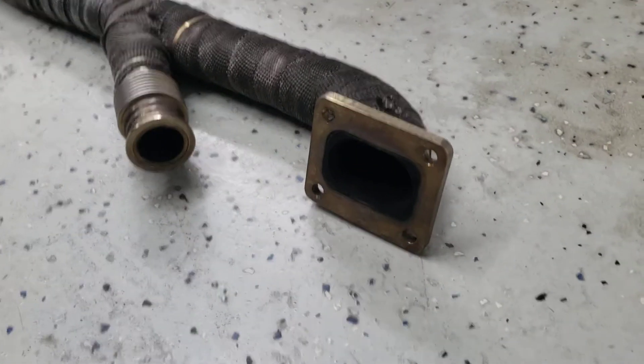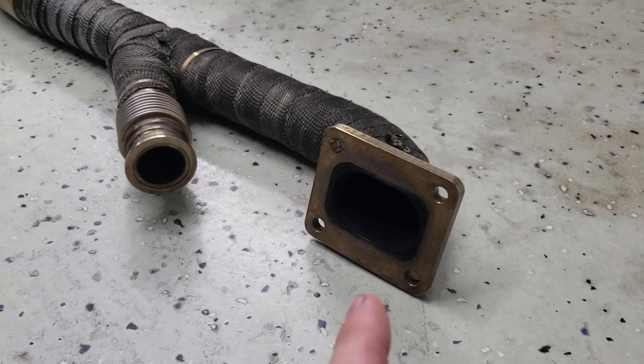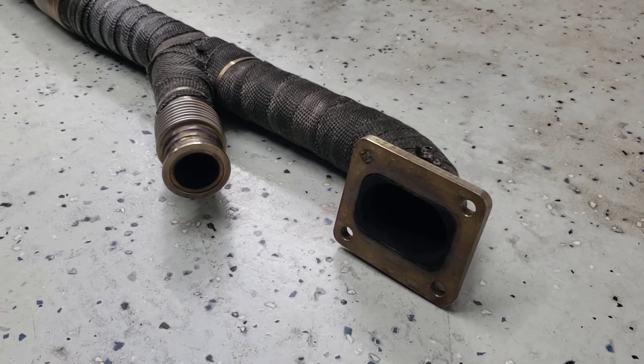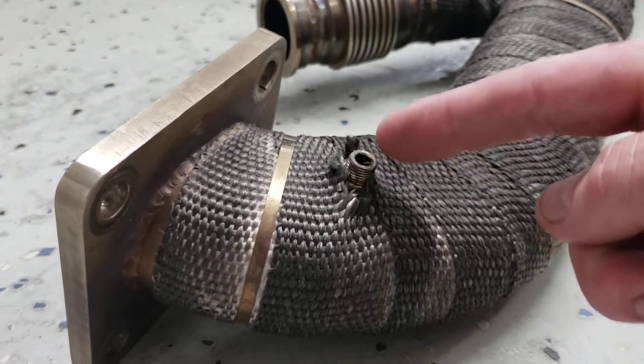It mates up really nicely with just a little bit of work to a T4 flange — so that's a T4 turbine inlet. And then this is the V-band connection for the 38 millimeter Tial Sport wastegate.